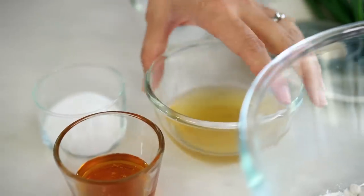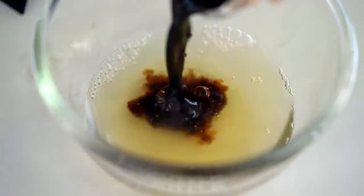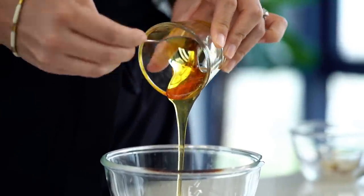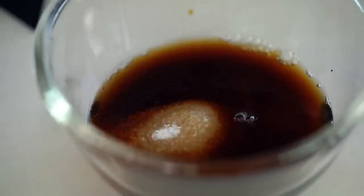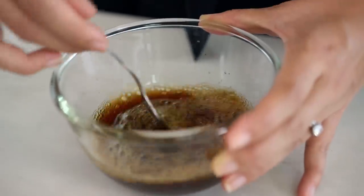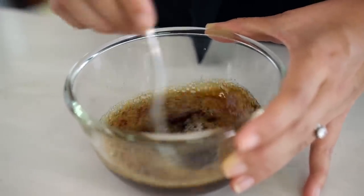Set those prawns aside to marinate while we make our honey sauce. The base of our sauce is going to be some chicken stock and some soy sauce, and of course because it's honey prawns we're going to add some honey. Even though we've got the honey for sweetness, I do find that you need a little bit of white sugar in here as well. The white sugar is going to turn into more of a deep dark caramel than just the plain honey — you'll see what I mean when we put it into the wok. Give that a really good mix, making sure all the honey and sugar from the bottom of the bowl is mixed through.